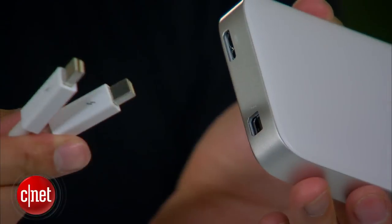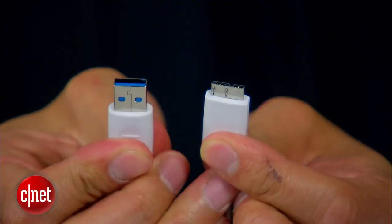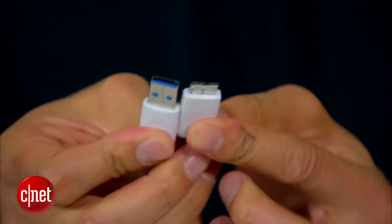Another thing new about the Buffalo is the fact that it comes included with a short Thunderbolt cable. The drive uses this cable for both data and power, which means you do not need a separate power adapter. It works the same with its USB cable, which is also included — a micro USB 3.0 cable that works with its micro USB port.